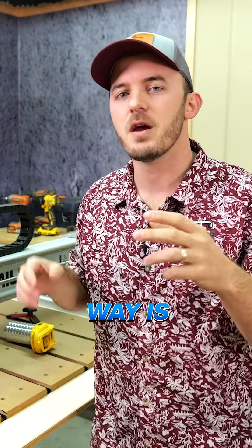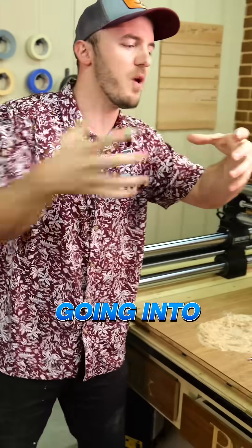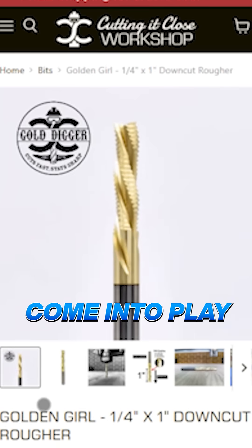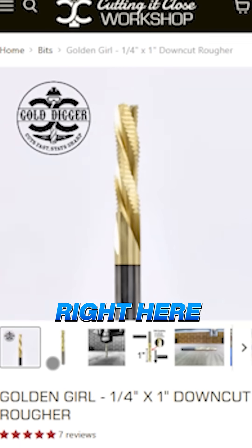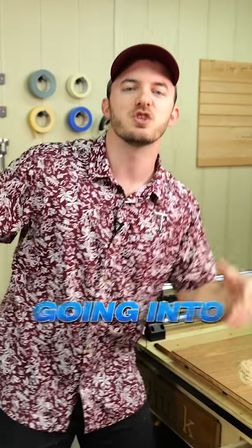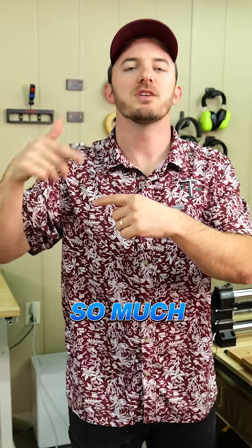The second way is whenever chips get ejected and they're rubbing on that bit. You're cutting, you're going into something, and just like your hands produce friction, that bit is going to produce friction when going into materials. That's where coated bits come into play. This bit right here has a ZRN coating on it. That added lubricity means whenever those chips are getting ejected or whenever it's going into that material, it's sliding in there just a little bit better, so the bit doesn't build up so much heat.